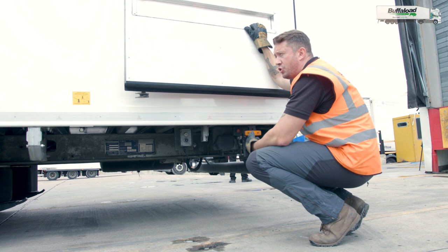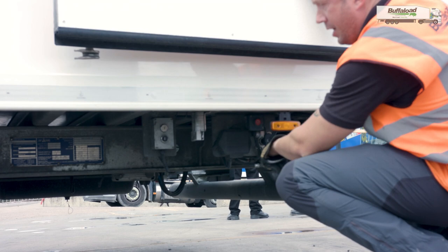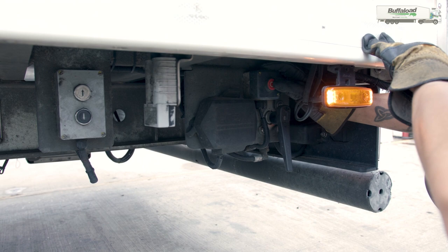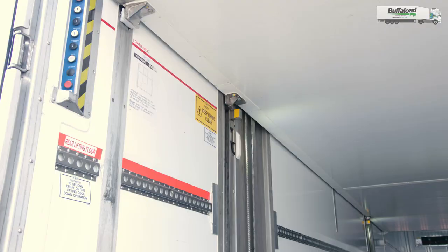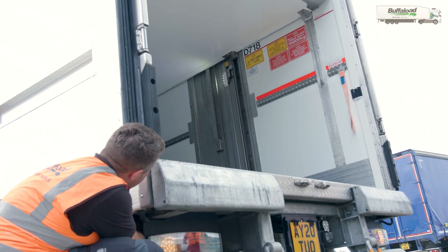To operate the deck and raise and lower it from the rear of the trailer, you have an up and down button and also a red power switch just behind this reflector. You need to make sure that the red power switch is engaged whilst pressing the down button in order to allow the locking nuts to lock themselves or stow themselves away to allow the deck to be lowered.